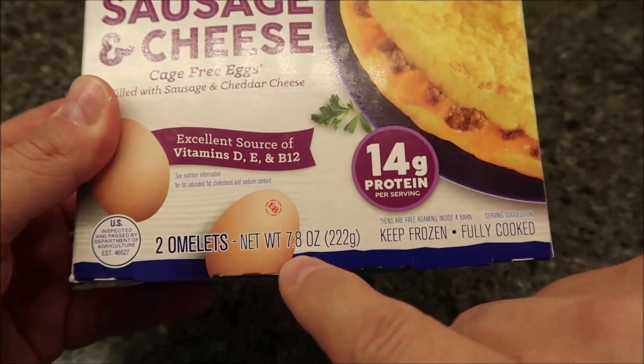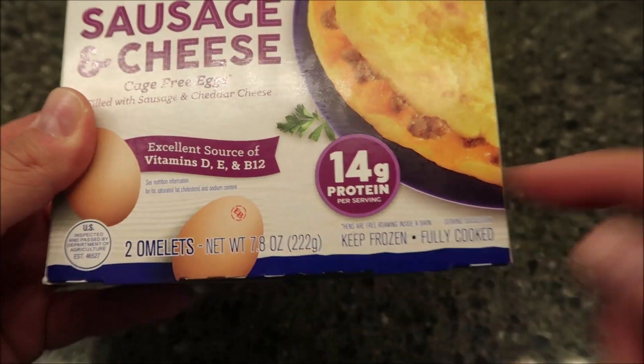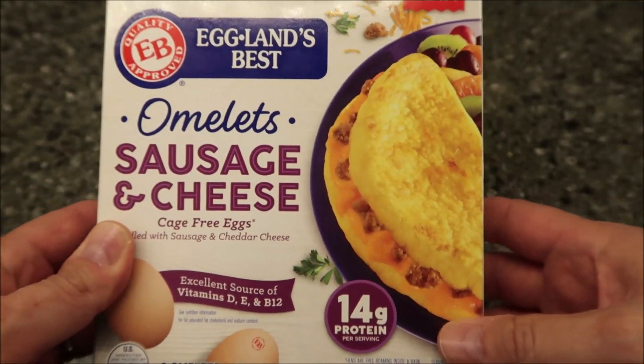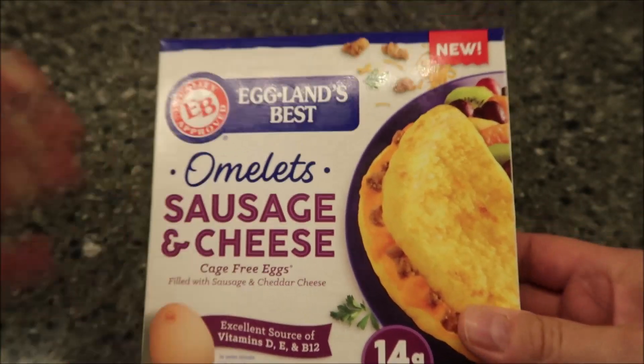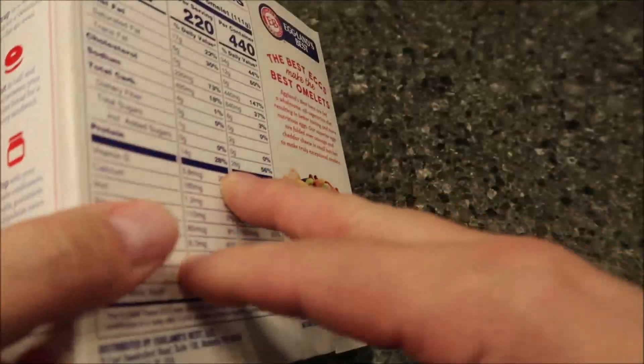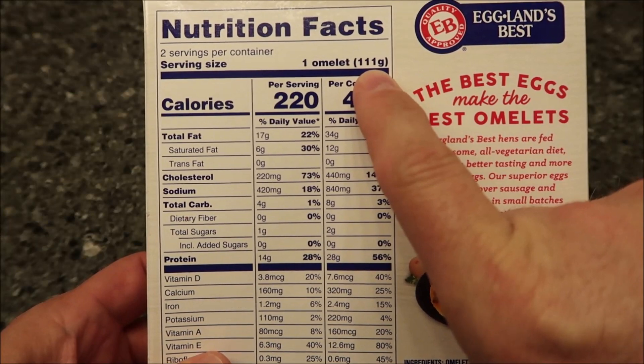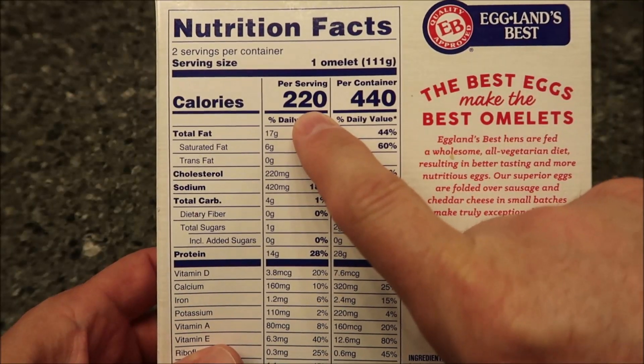There are two omelets in the package — 7.8 ounces or 222 grams, which I'm assuming is for both of them. We bought these at Kroger for $4.49, but you get two, so that's about $2.25 each. I don't think that's too bad. Each omelet is 111 grams and 220 calories.